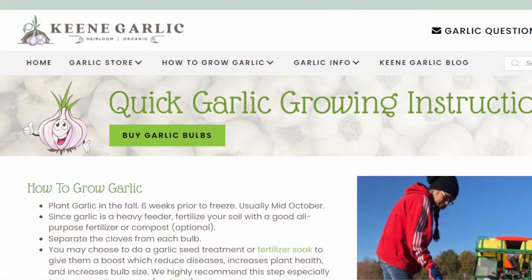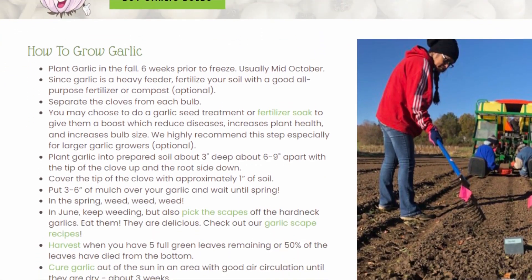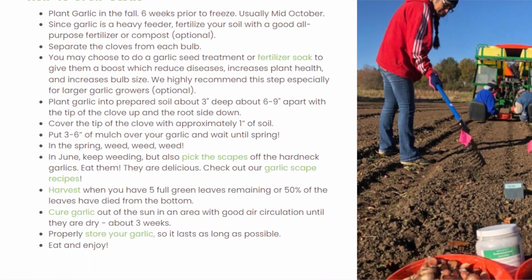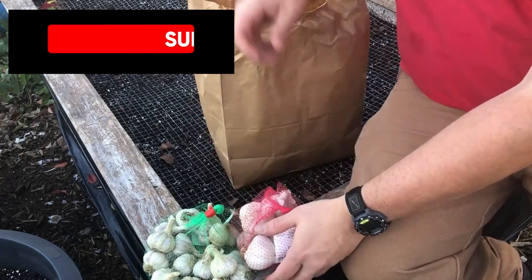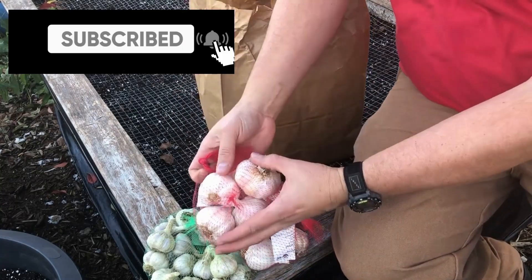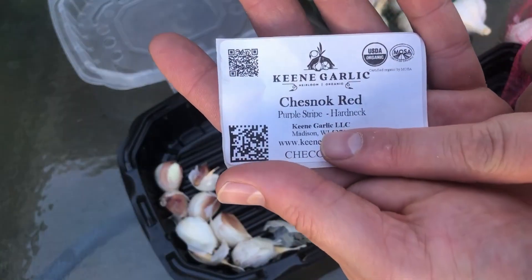So last fall I actually drove over to Keen Organics, and I was fortunate enough to meet the owner himself. I talked to him about growing garlic. He directed me to his site but also answered a ton of questions for me. When you find somebody who knows what they're doing — who knows how to grow garlic — you listen to what they have to say. We followed his directions, and the bed that we have behind us is a direct result of that. One of the things he stressed was: if you want to have good results, you've got to start with good seed garlic, and that's exactly what we did.